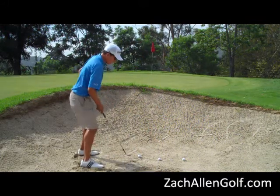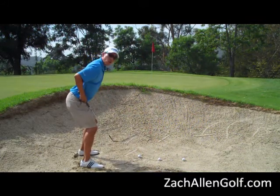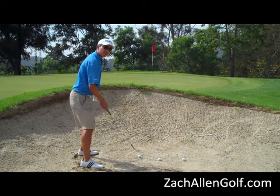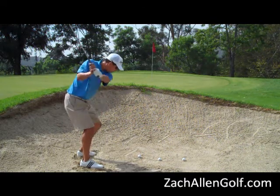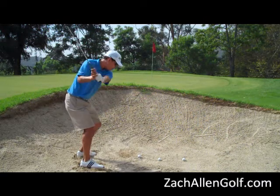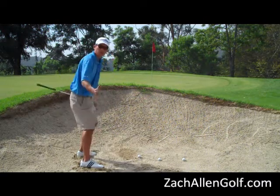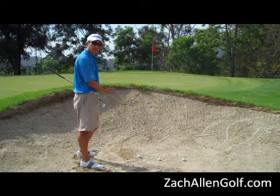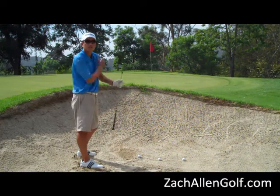This is what the setup looks like — I dig in, I widen my stance, and I lower my center. The next thing I'm going to do is really accelerate and turn my chest and shoulders right towards my left hip pocket. That adds speed, which gives us more height and more spin.